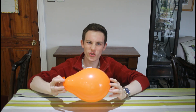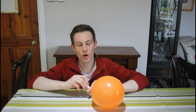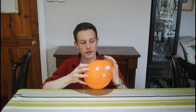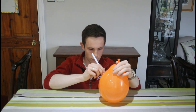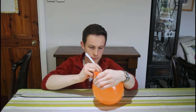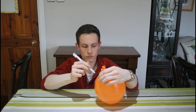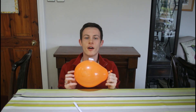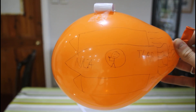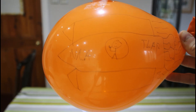At the minute this doesn't look a lot like a rocket, so I'm going to get myself a fine liner pen and I'm going to draw on a design, carefully without popping my balloon, of my rocket. And here we are — I'll show you a nice close-up of what my rocket looks like. This is NASA's brand new T-Lap rocket. Inside, you can see, is a small man waving. That's Bob. Bob the astronaut. Now we're ready to take off.